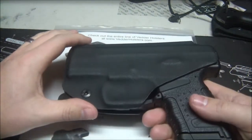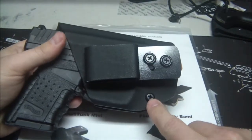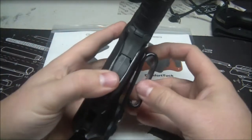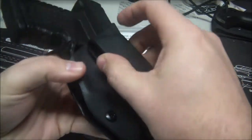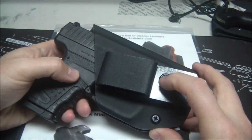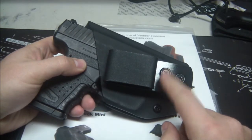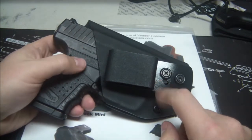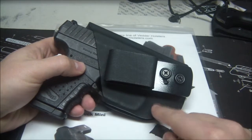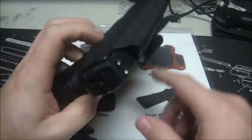It's obviously made of Kydex. It has an adjustable retention skirt, and it's also got this clip — it's tuckable, so you can actually tuck a shirt in there if you wanted to. It's got an adjustable cant so you can adjust it at different angles. It has adjustable retention, adjustable cant, and it's a really thin Kydex holster.